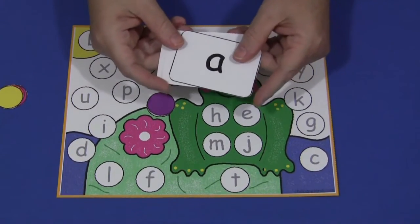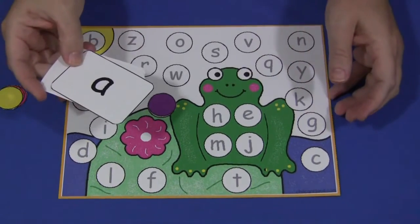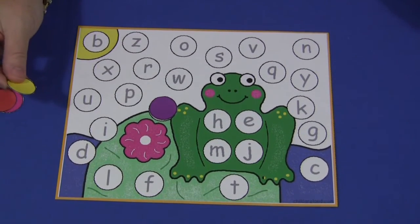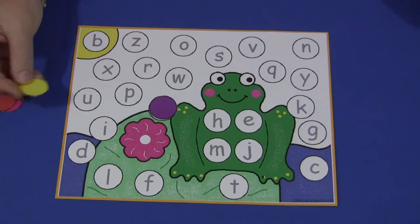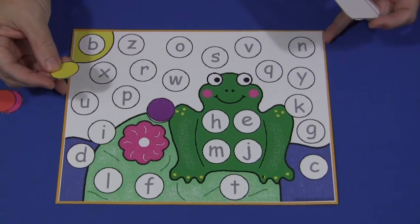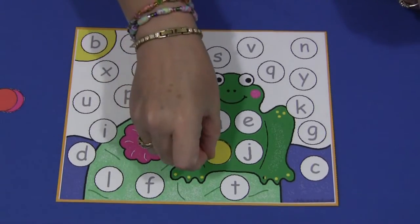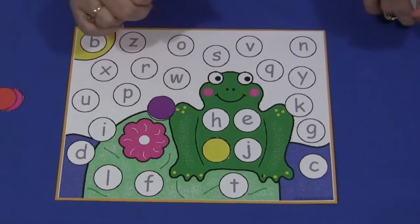It could also be a teacher-initiated activity where the teacher calls out letters and children take their markers. For example, if I say find and cover the letter M on your mats, the child would find and cover the letter M — and so on until all the letters have been covered up.